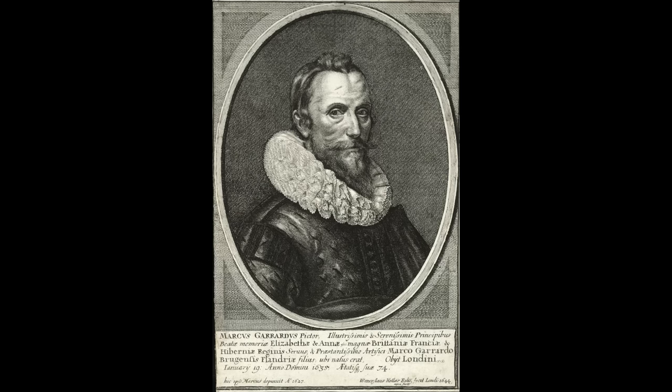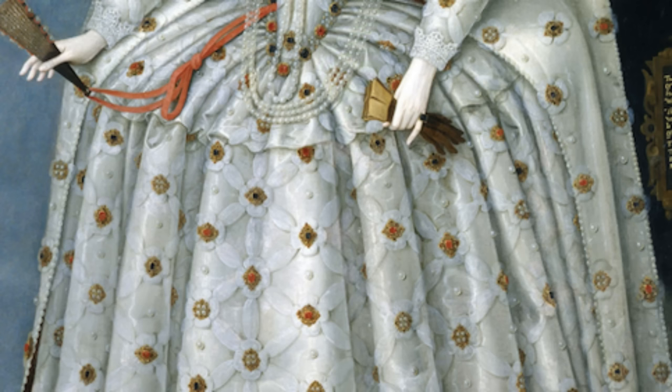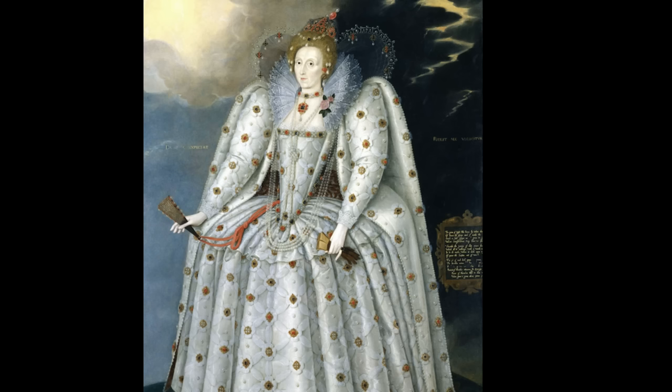Marcus Gheeraerts the Younger was a visionary in his approach to portrait painting, particularly in his depiction of clothing. His technique in the Ditchley portrait reveals an acute attention to detail and a deep understanding of fabric and form. His ability to render the textures and sheen of the Queen's attire speaks to his mastery over his medium. His focus on the clothing — often spending more time on it than on the Queen's face — offers a fascinating insight into Elizabethan fashion and the importance placed on royal attire as a symbol of status and power.